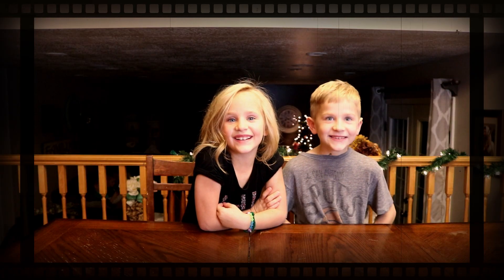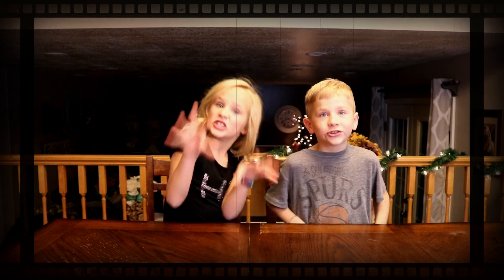Hey guys! Welcome to Johnson Party of Six. Today we are going to do the 'not my arms challenge' morning routine.